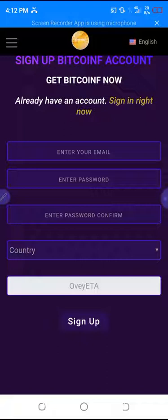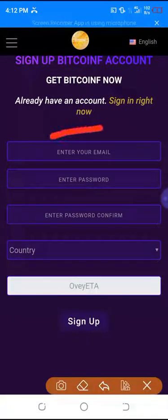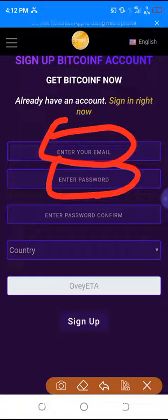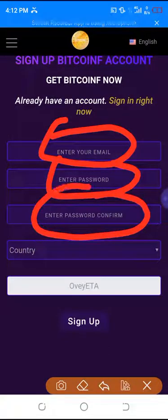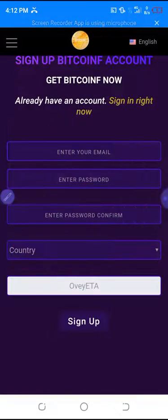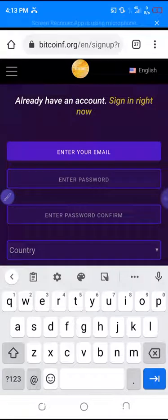For this video, it's just for you to know how to sign up. First of all, check the description box of this video, you'll see a link. Click on the link and it will bring you to this page. Once you're here, you put your email, your password, verify the password, and select your country — those are the four things you need to do.